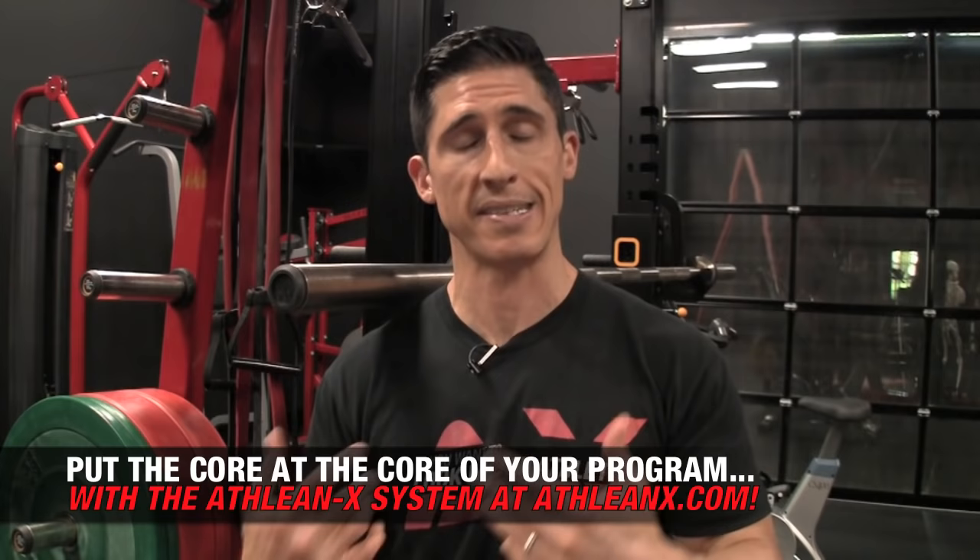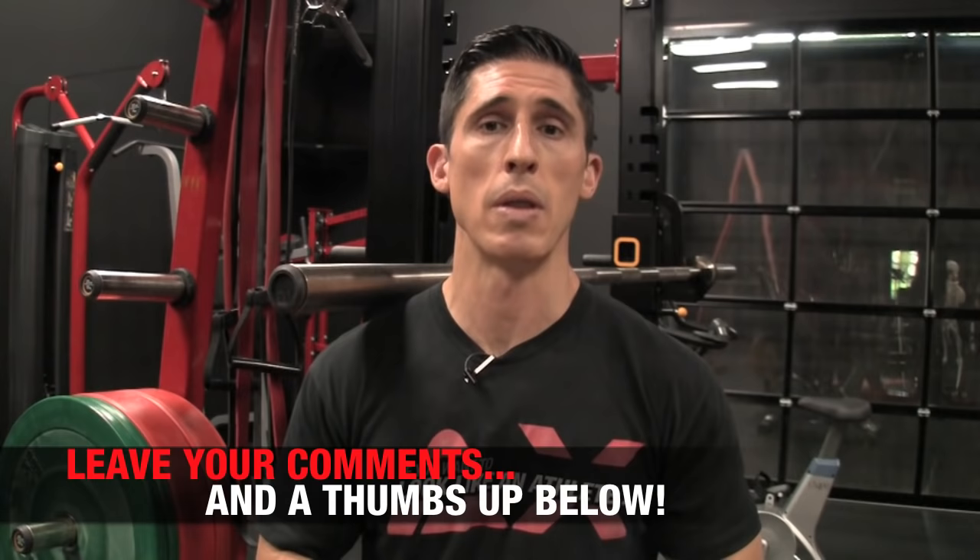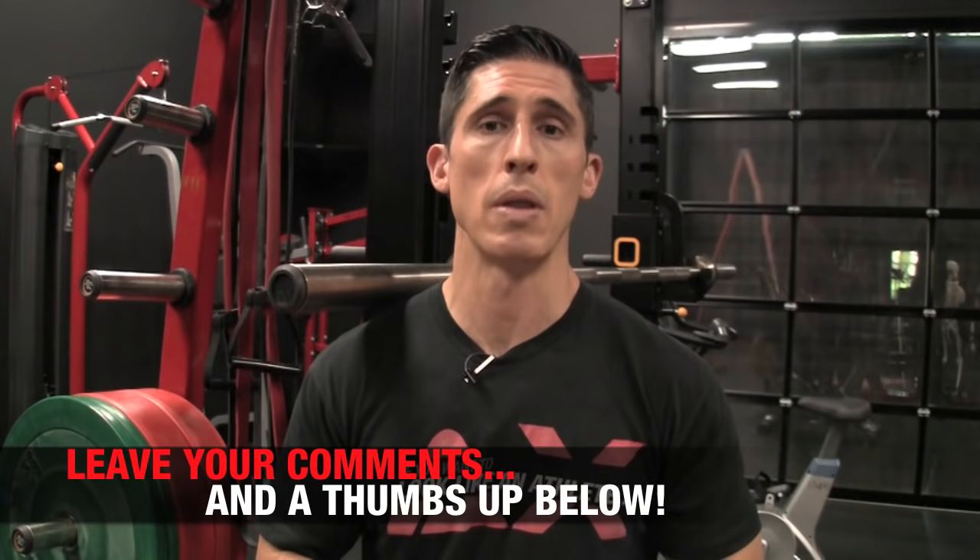If you're looking for a program that's going to let you do a whole lot of things you're not doing right now, while also making you look good, head to ATHLEANX.com right now and get our ATHLEAN-X training system. Start training like an athlete so you can start looking like one. If you like this video, leave your comments and thumbs up below. Let me know what you want me to cover, and I'll do my best to cover it in a future video. All right, guys, I'll see you soon.